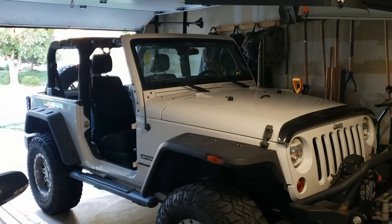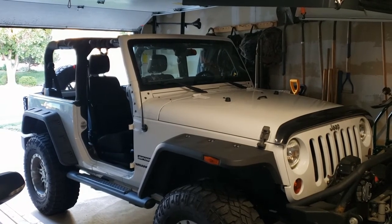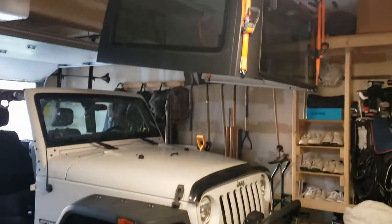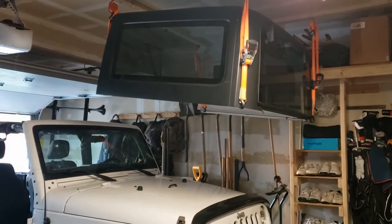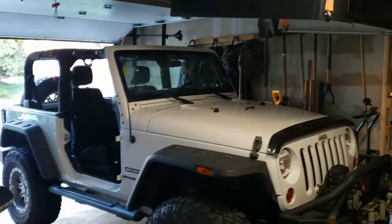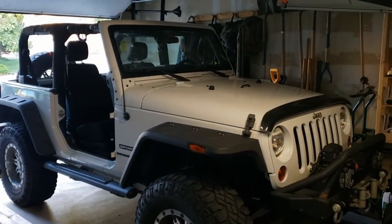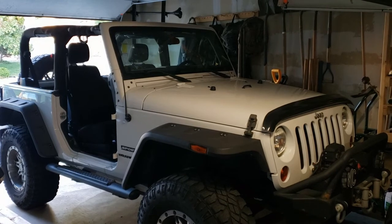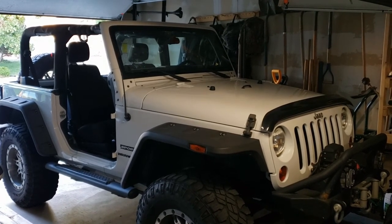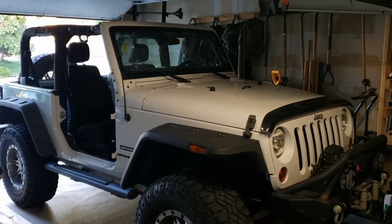And there she is — the Jeep parked in the garage completely naked. We got her topless earlier, then we popped those doors off. We hung the hoist right up there, so that's how that's going to hang for the rest of the summer. And now it's time to go have some fun in the Jeep. Thanks for watching the video. Please consider hitting that like and subscribe button, and until our next video comes out, keep turning those wrenches and stay safe. Thanks, guys.